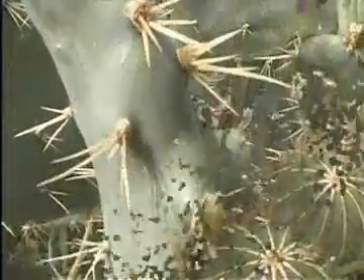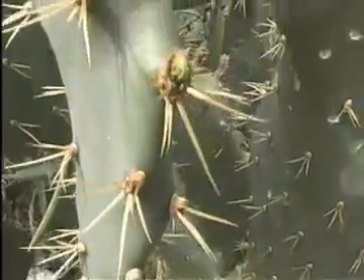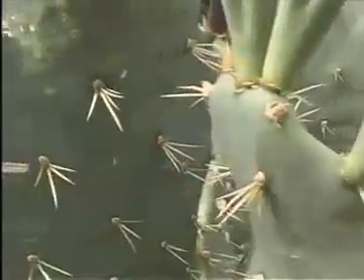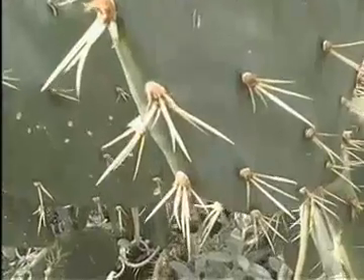The other purpose of the needle-like spines is to protect the cactus from animals. Many cactus plants store water in their center area, and many animals would like to get to that water, so the cactus spines help to stop the animals.